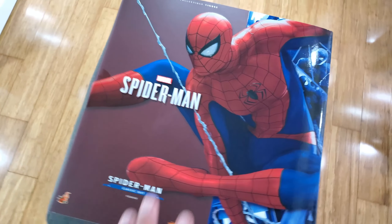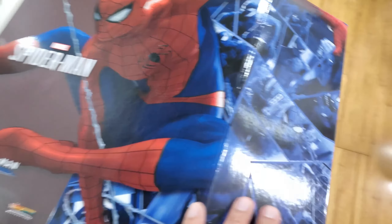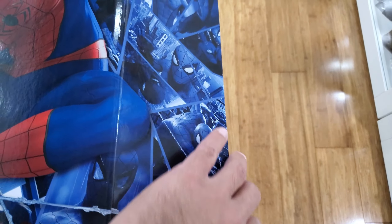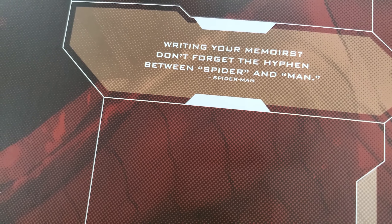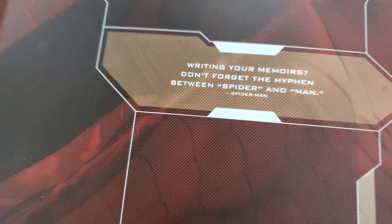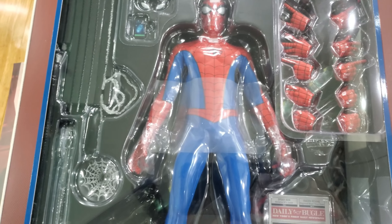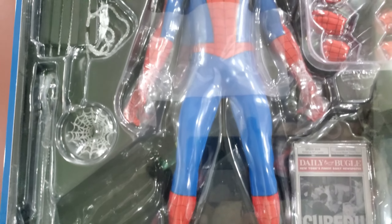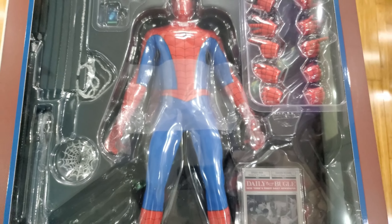Nice and fresh box. I love these types of boxes because they're not slip-on cases — they actually have a magnet right here on the side. As you open this you see a lot of the artwork, which is really cool. There's a magnet here that holds that in place, and then down here you see the writing: 'Your Memoirs — don't forget the hyphen between spider and man,' which I'm often guilty of. You can see the figure there looking awesome. I just had to get this one because I have a couple other Hot Toys figures but just didn't have quite the classic look.